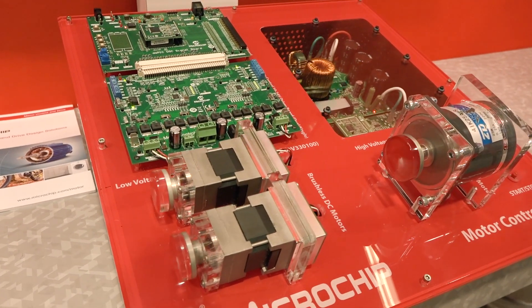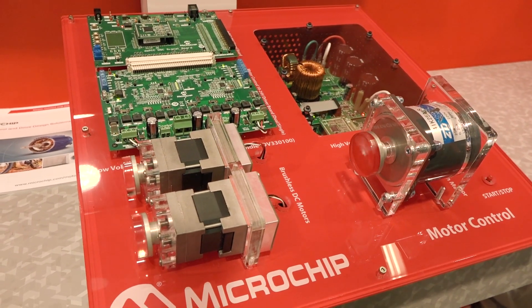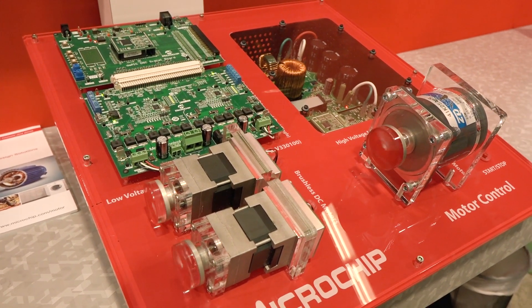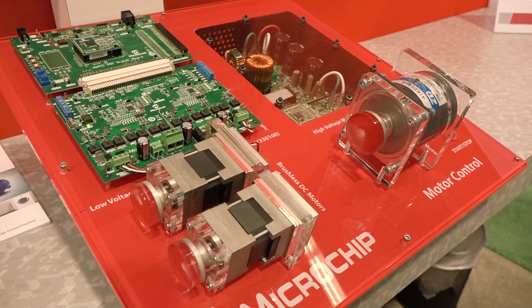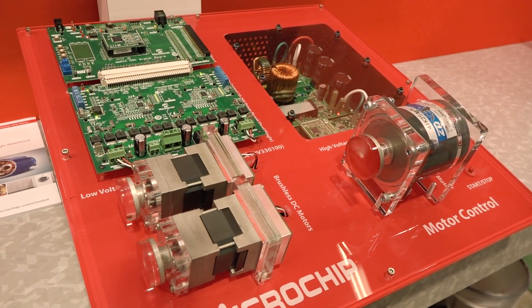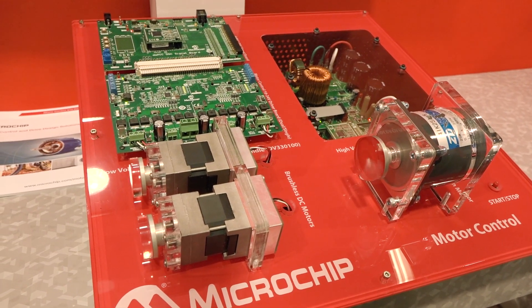This is just a sample of the development tools that we have available for doing motor control development with the DSPIC. Besides the hardware tools, we have a lot of software tools available — algorithms for running both sensored and sensorless algorithms, Back-EMF and FOC among those.